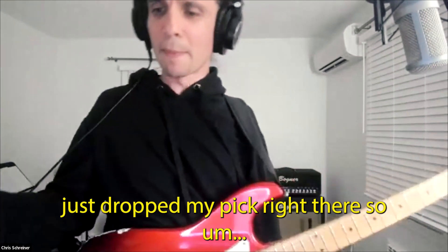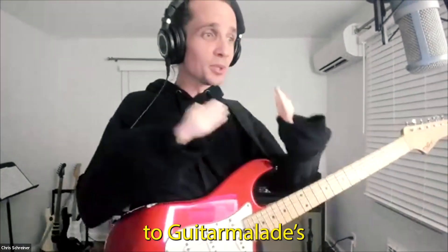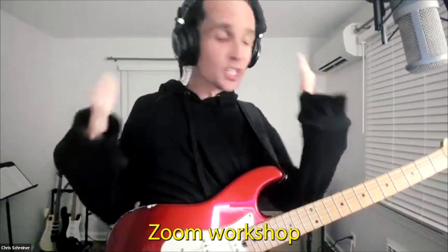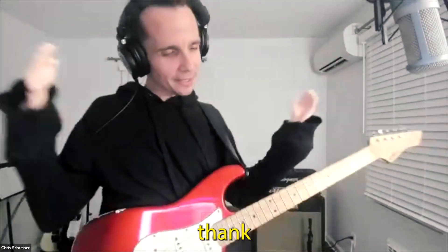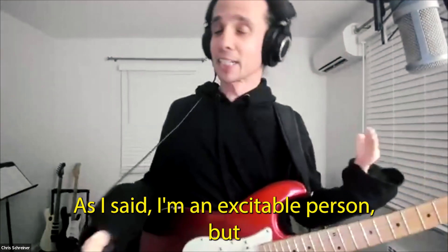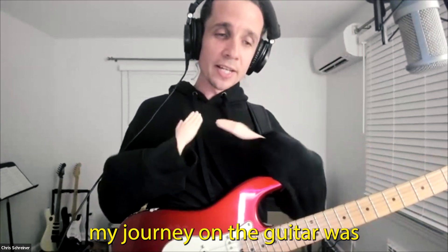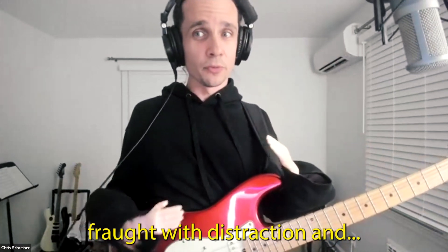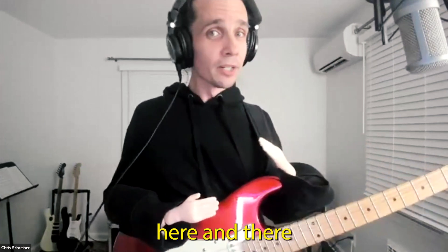I just dropped my pick right there. Welcome to GuitarMalade's Zoom Workshop! Thank you, thank you. I'm very excited. As I said, I'm an excitable person, but my journey on the guitar was a very circuitous route fraught with distraction and hiccups here and there.